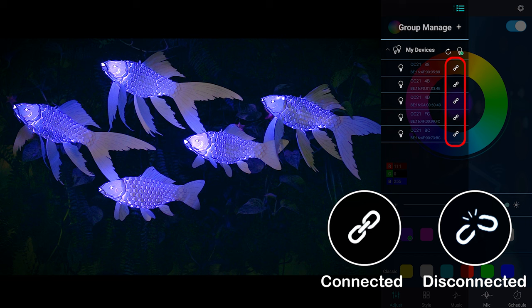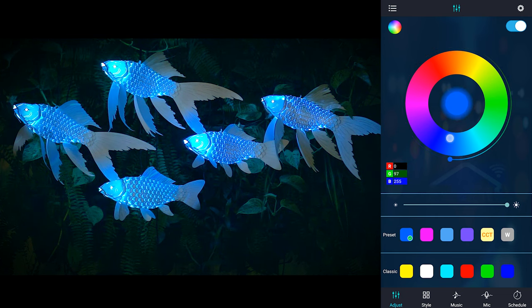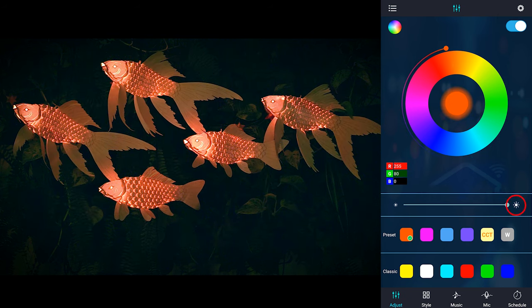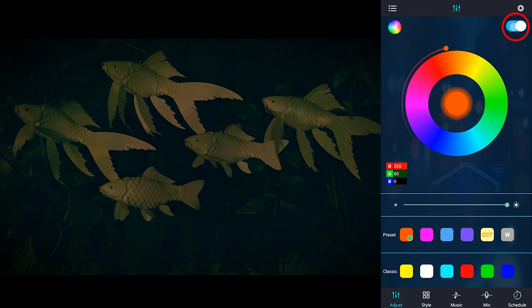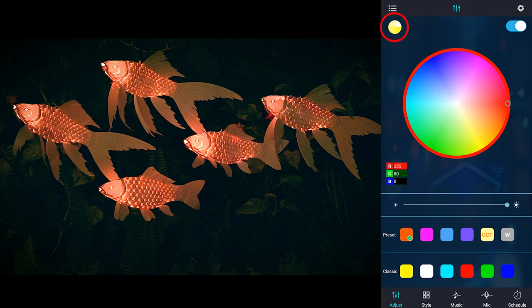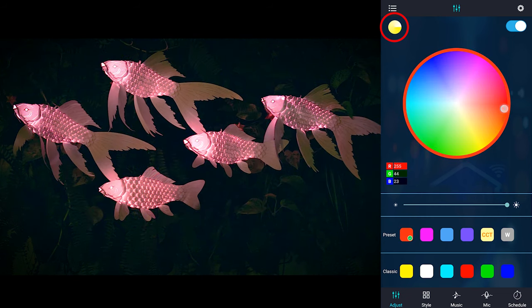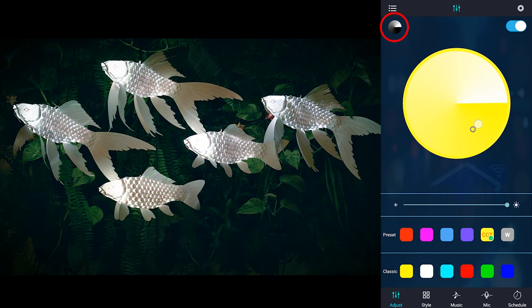If you're having trouble connecting to your devices, try turning your Bluetooth off and on again. You can use the color wheel to change your entire school of koi at once. The wheel also allows infinite color selection and brightness adjustment. The power button lets you turn all your fish off or on at the same time. In the upper left corner, there are more color wheel options such as adjusting the saturation, the color temperature, and brightness.